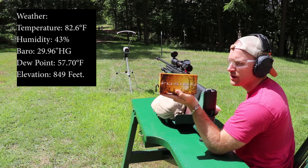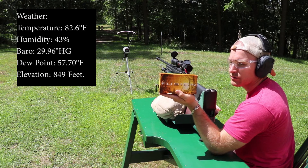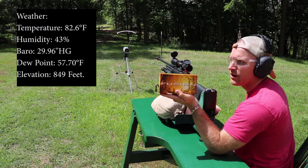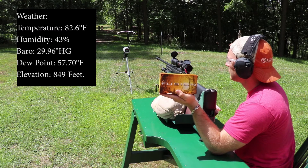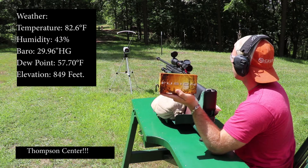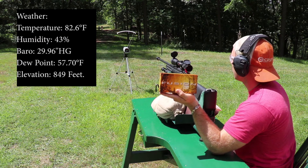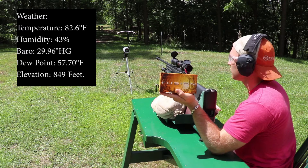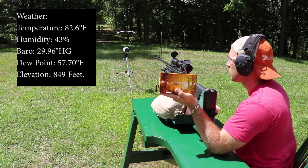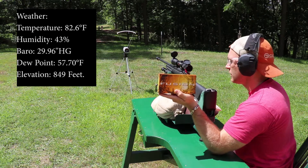Hey everyone, welcome back to the range. Got some more 300 Winchester Magnum today — this is Federal's Fusion, 150 grain. We have our 24-inch Thompson Contender Compass. We're going to try a 5-shot string and check for grouping while we're doing it, so these shots may be a little slow in between each one, but we're going to try to do it all in one so we're not wasting a bunch of ammunition.